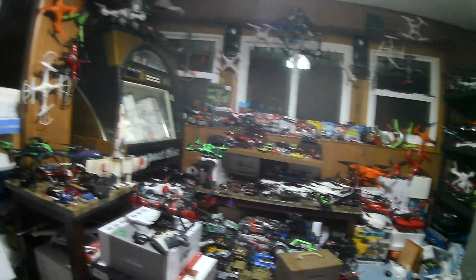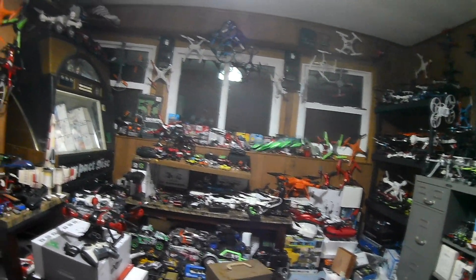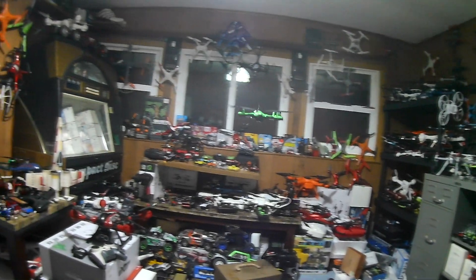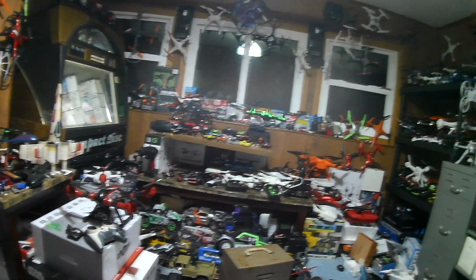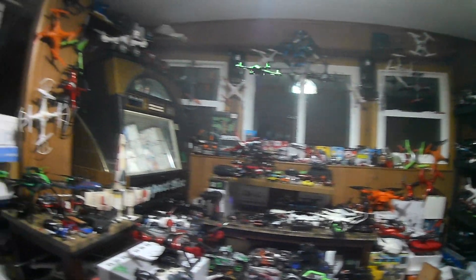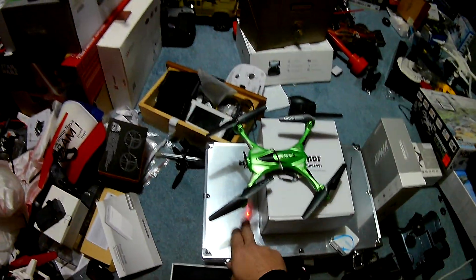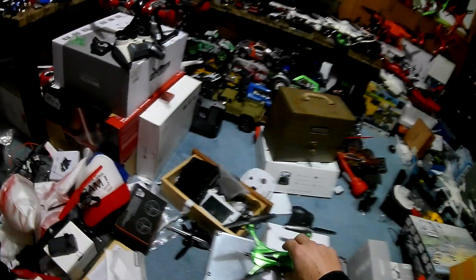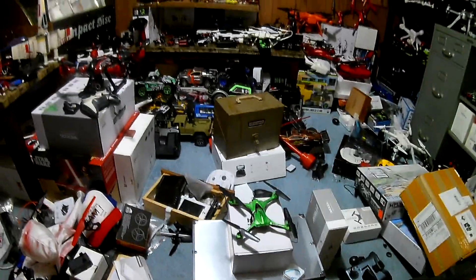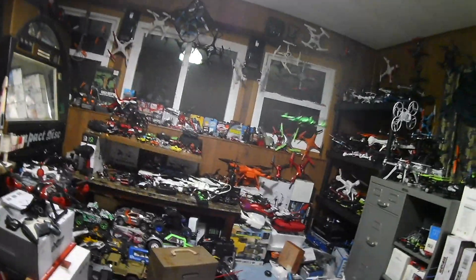We're going to be able to do some acro flight with this, then kill the motors to get it back into stabilize mode. Keep an eye on that red LED — we're going to go right-right-down, and now we should be back in stabilized mode. We go up, and we are — we're back in stabilized mode.